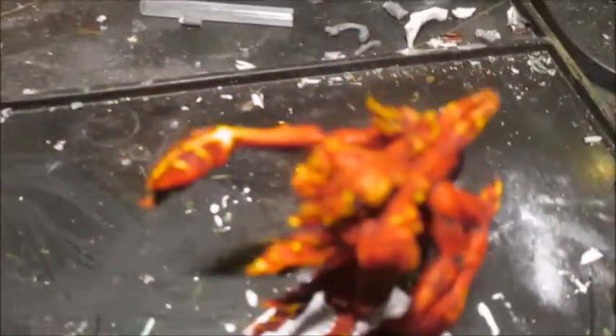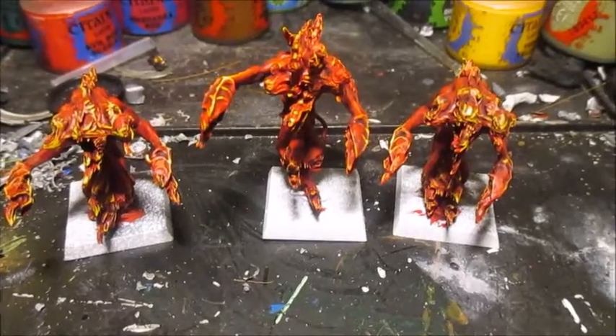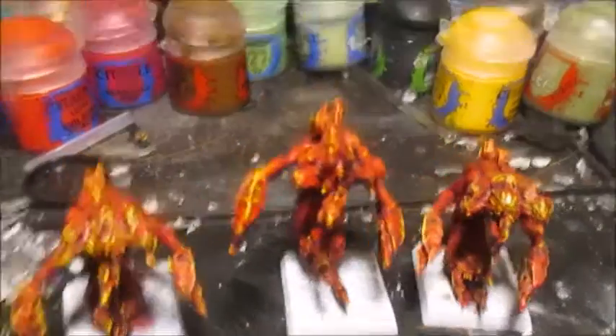Last of all on this guy is just touching up the yellow at the end. So I'm going to touch up the yellow on these two and then I'll show you what the final result looks like — I might even dry-brush them, see what happens. I've now done the yellow highlight on all of them. That's what they look like.